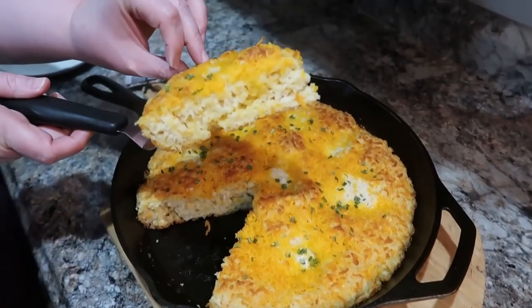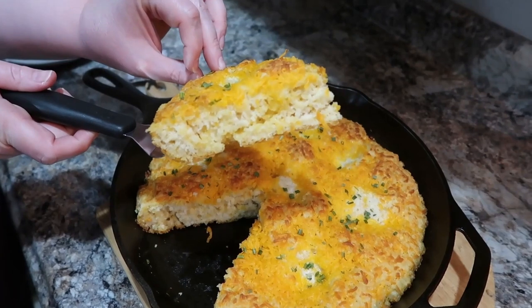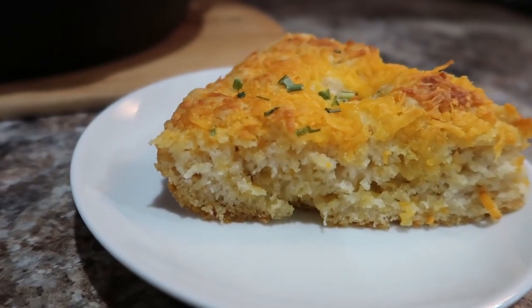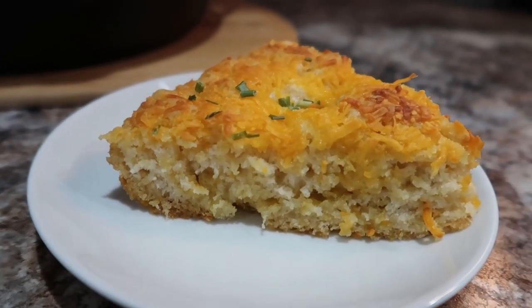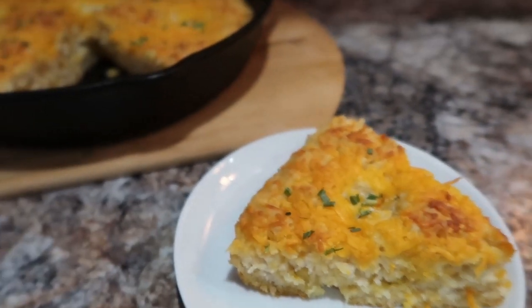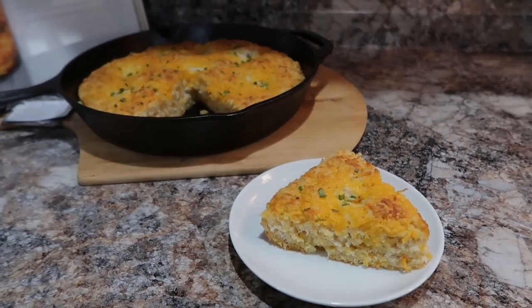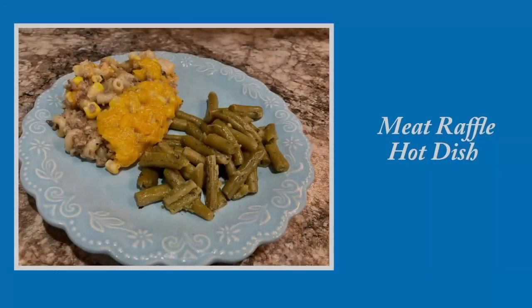I won't have all of these recipes linked — except for I think the dessert, which I think she has on her blog, so I'll link that one. Since these do come from a cookbook, I'll link the cookbook down below so y'all can check that out, because this cookbook was amazing. Stay tuned for my full review at the end of the video too.